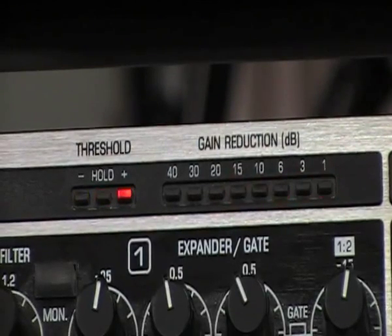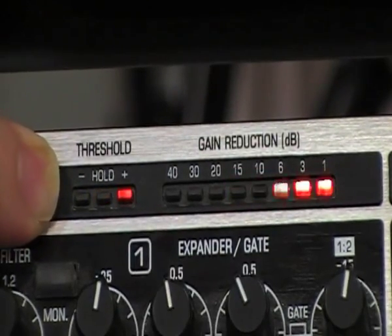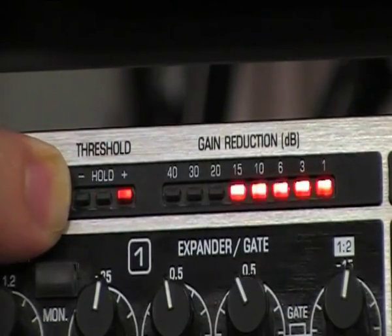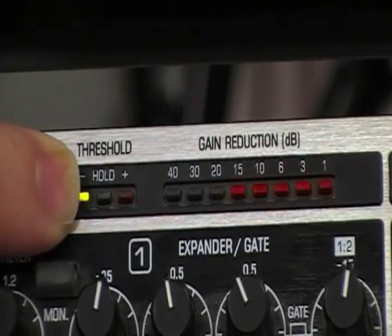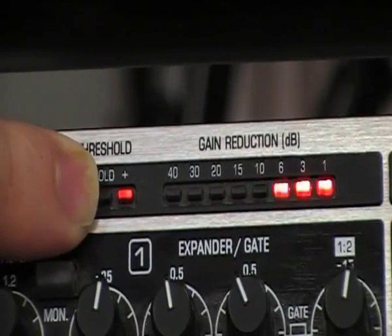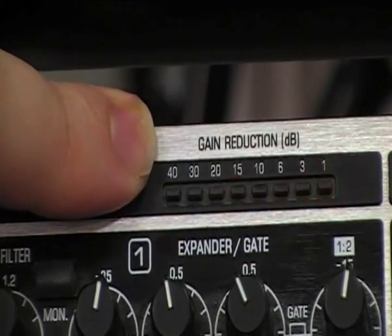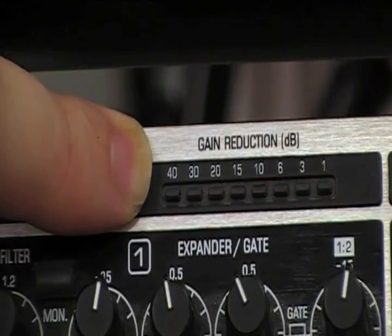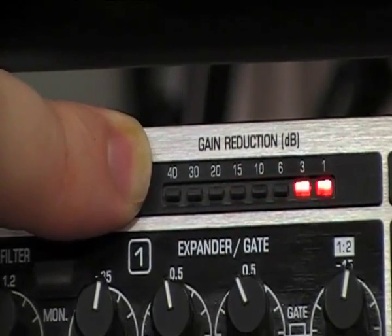We can use the LEDs to give us an indication of what the gate is doing. When it flashes green, that indicates when the bass drum is triggering the gate to open. We then have an amber light that shows us how long the gate is remaining open for according to the hold setting. And the red light indicates when the gate is shut. Because we've turned the ratio down to give it a minus 15 range — a ratio of 1 to 2 — we're not completely closing the gate. It remains open with a gain reduction of approximately minus 15 dB.